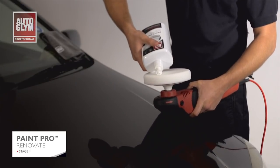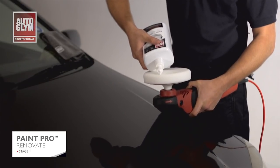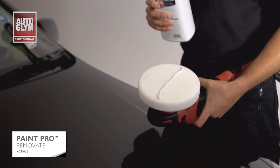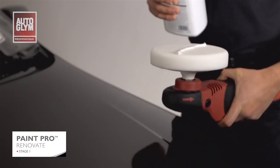I'm now going to apply a small amount of product to the pad in a straight line from one side to the other. I'm using a new pad here so more compound is needed. If I was using an older, more saturated pad I'd apply less.